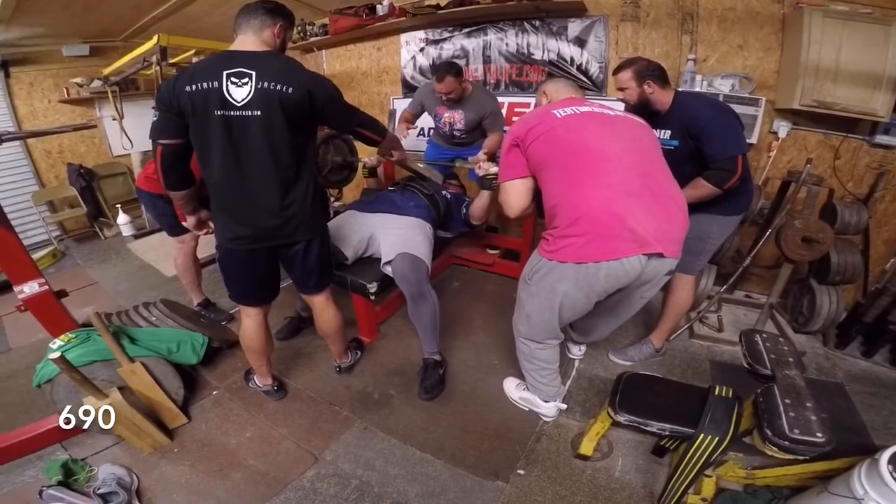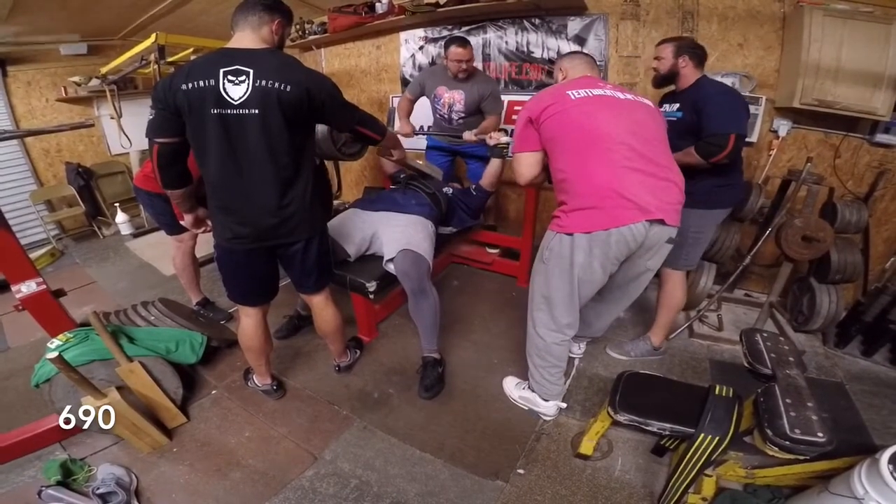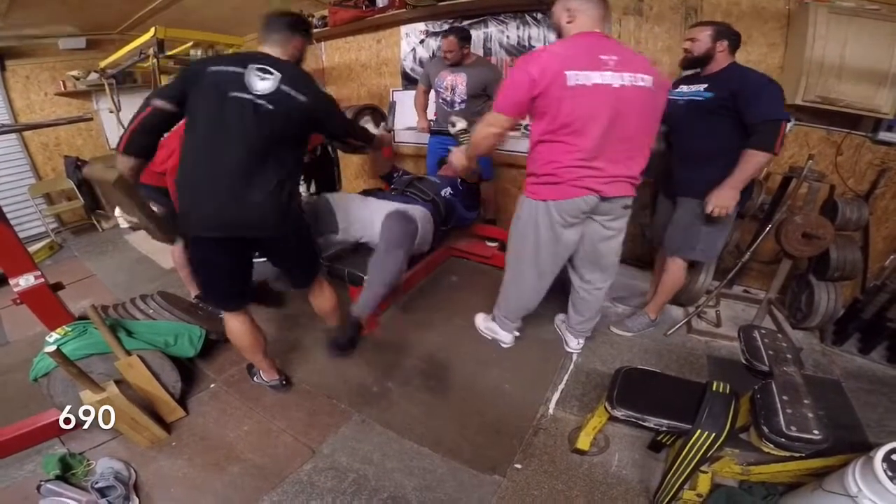Stay up, stay up, a little bit lower. Press. Nice. Let's go. All right.